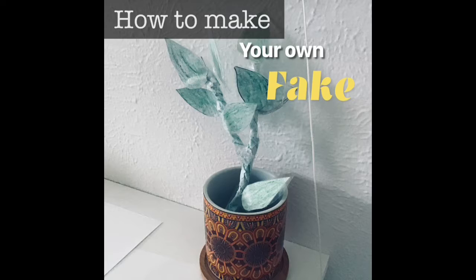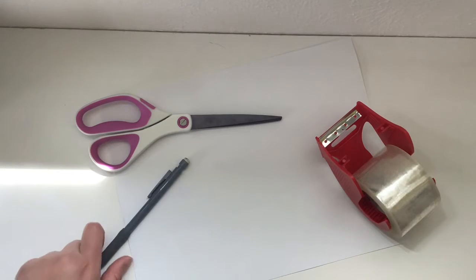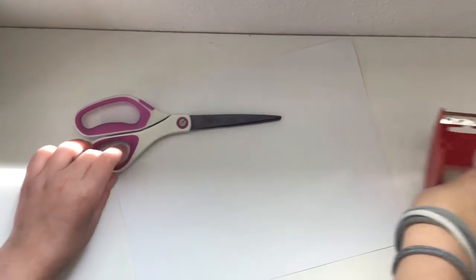Hi everyone! Welcome to the Mimsy Channel. Today I'm going to show you how to make your own fake plant. So what you'll need is a pair of scissors, a pencil, clear tape, and some coloring materials.